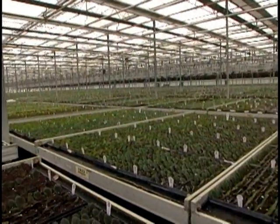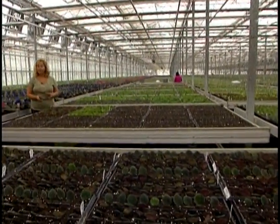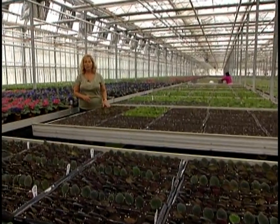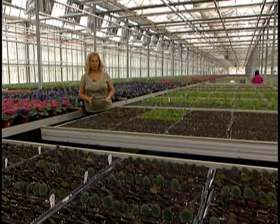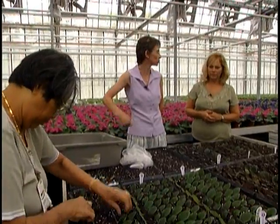I'm here in the propagation greenhouse at Holtkamp where the Optumara violets get their start. Every violet you buy is a clone — meaning a vegetatively propagated baby off a mother plant — and we're here to find out just how that happens. I'm talking to Monique Holtkamp, third-generation Holtkamp plant breeder and propagator.